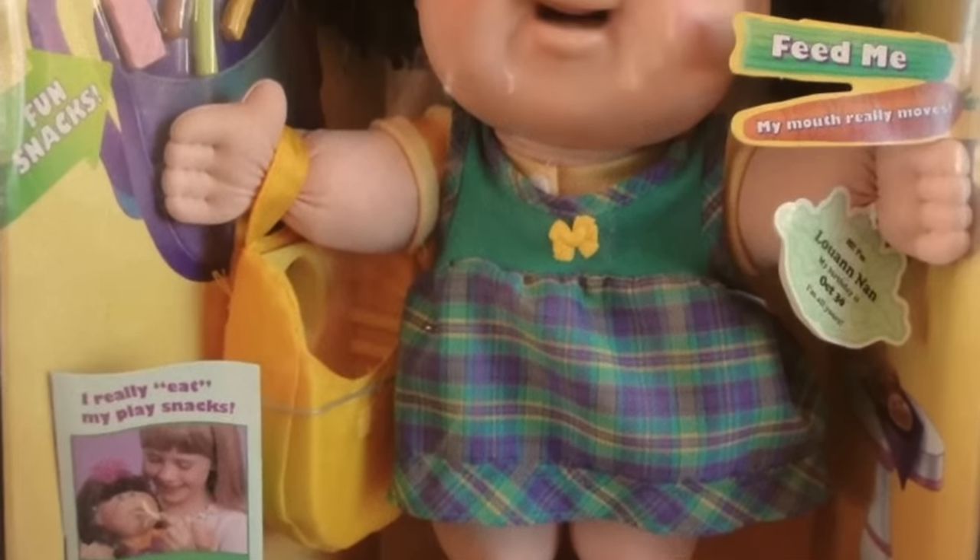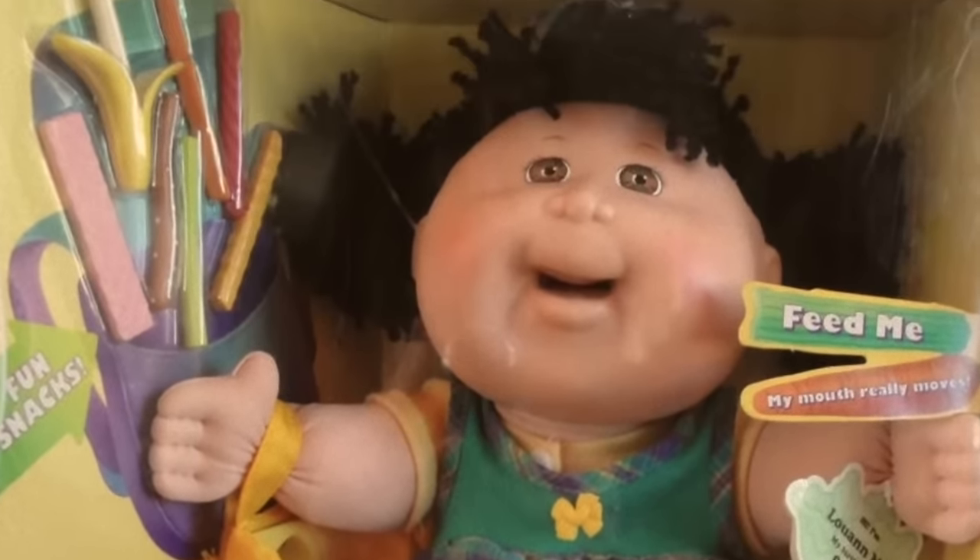There was one Cabbage Patch Kids doll model that had to be recalled because it ate a kid's hair. They released these dolls called Snack Time Kids — made to gobble fake french fries. But there were a bunch of cases where this mouth-moving mechanism would grab onto a kid's hair and continue to eat it. There was literally a 911 call for a child in Connecticut who was unable to free herself from the doll's mouth. So the company offered refunds and a bunch of dolls were recalled.